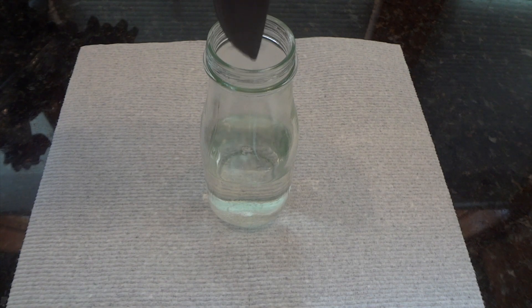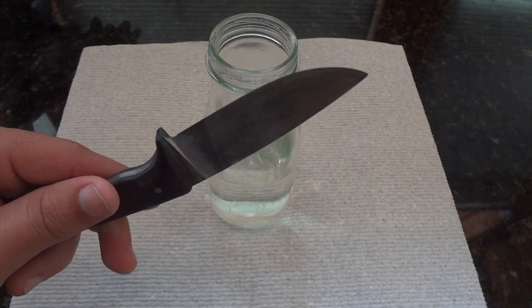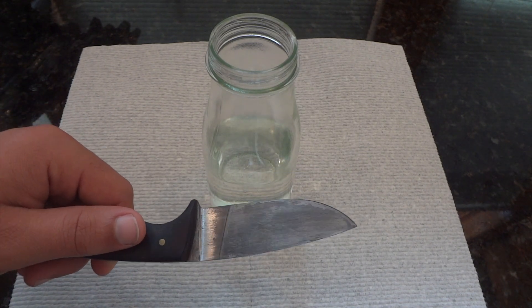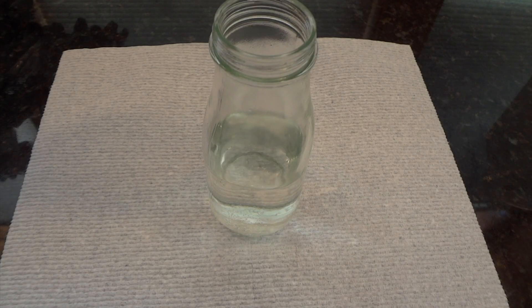After an hour, that was pretty fast — it already started to get dark. It is a little splotchy though. So let's put it back in; hopefully it'll darken it more and make it a little more even.